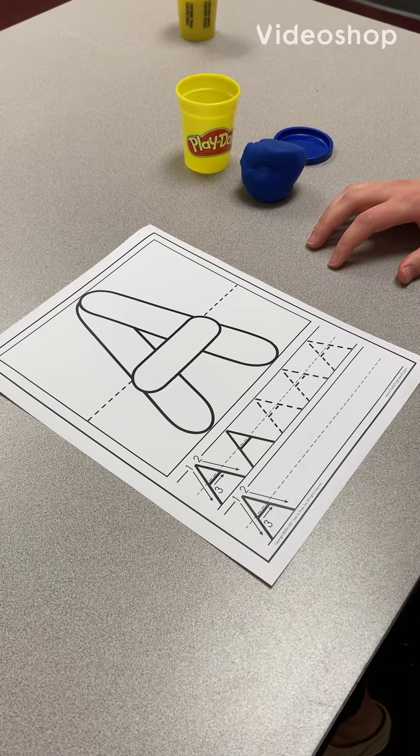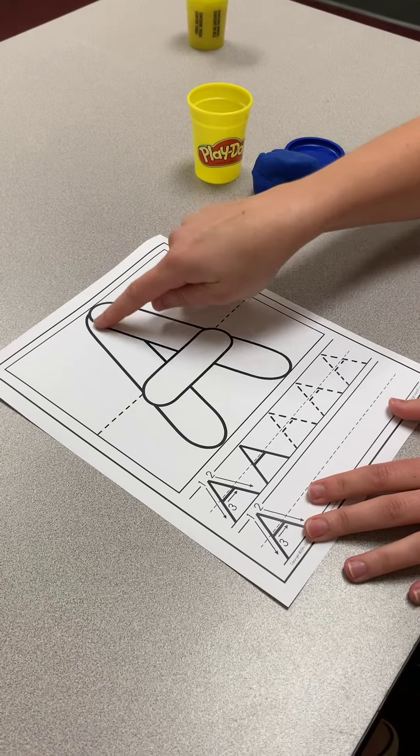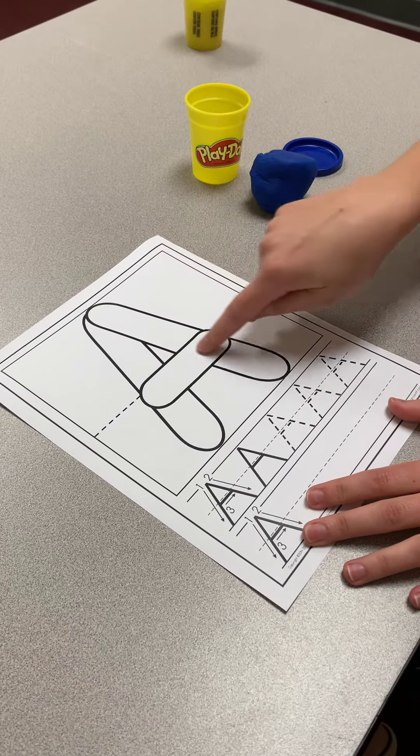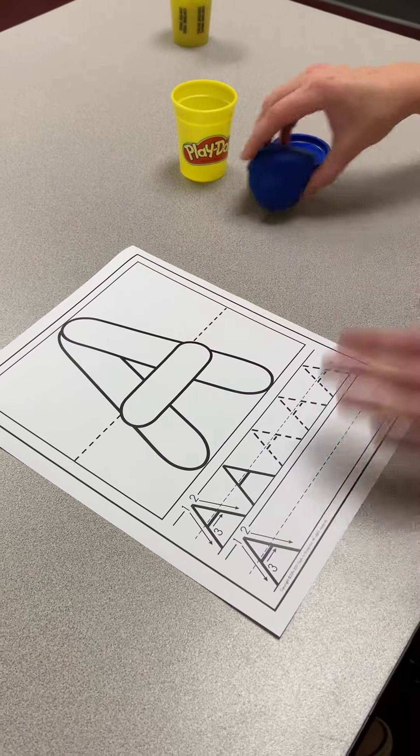Let's practice making letters with play-doh. First, the letter A. Big line down, big line down, little line across. Let's make it with play-doh.